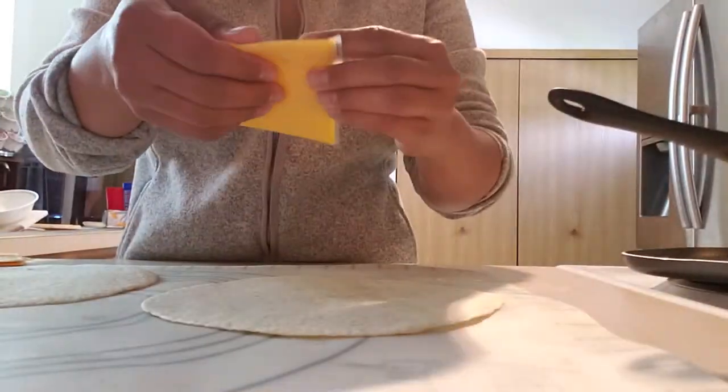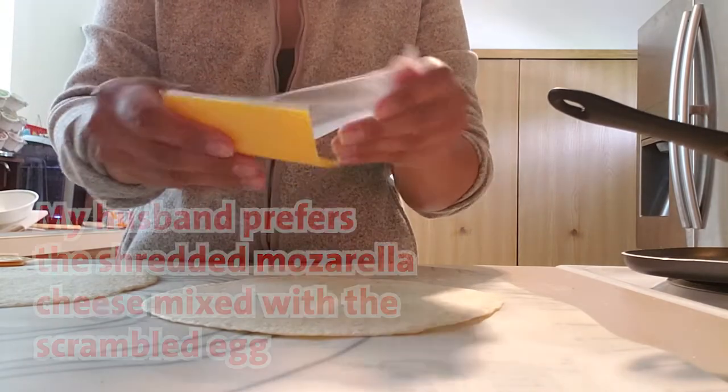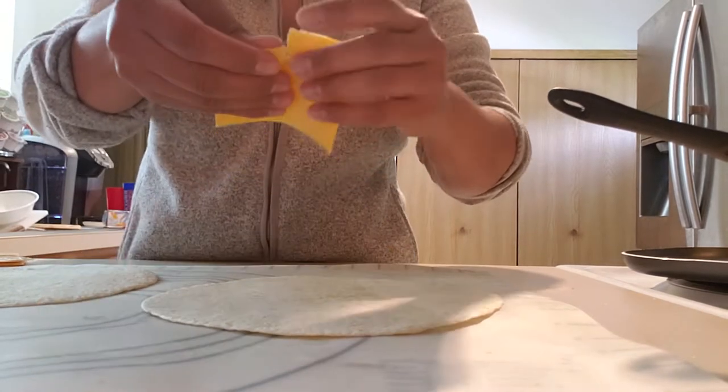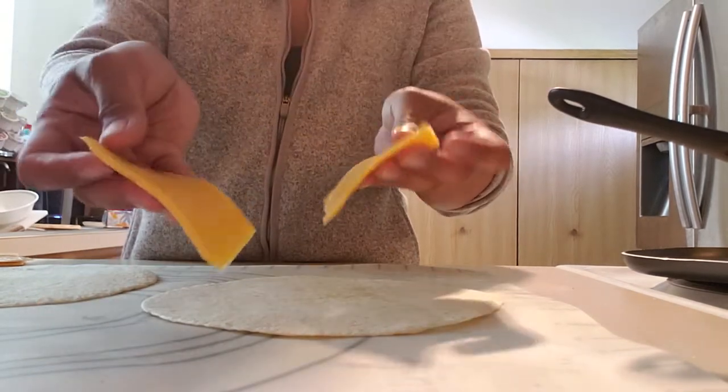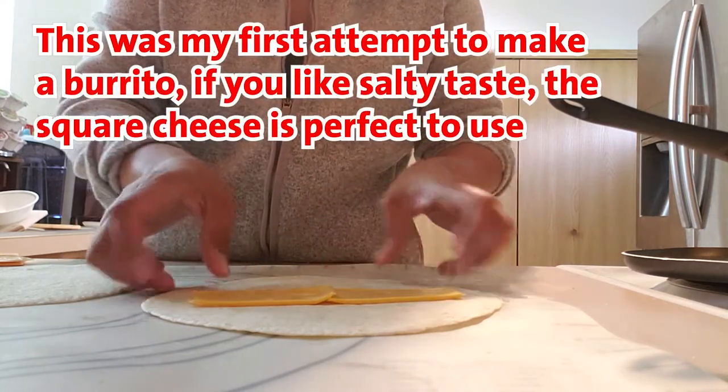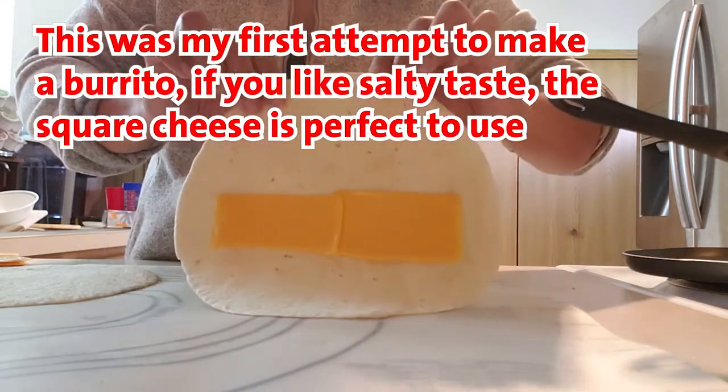So this cheese — I wanted to put more if I want mine to be cheesy. You're gonna align it like that, so it looks like this.